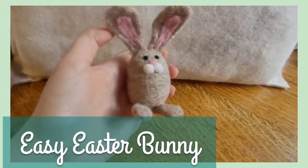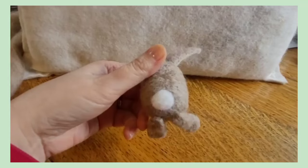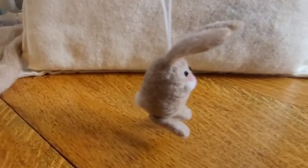Here's how you can make an easy Easter bunny. He's so simple but so cute too, with a cute little ear, little cotton tail, and you can even make a loop to hang him on your Easter tree.